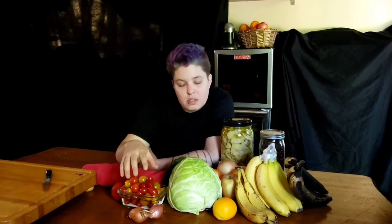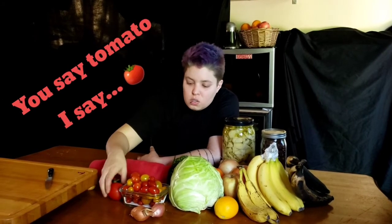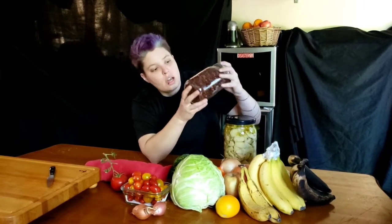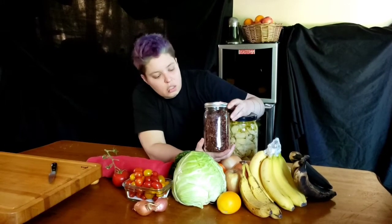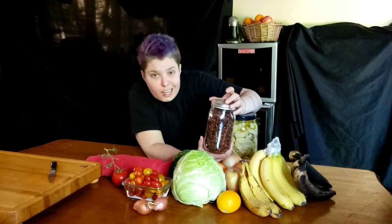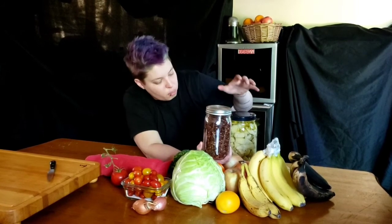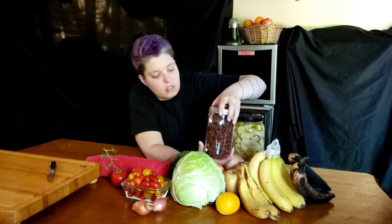One of the other things I always have around is tomatoes. I love a lot of acid in my food, and tomatoes are nice and acidic. I usually have tomatoes in some form or another — whether cherry tomatoes, vine-ripe tomatoes, or sun-dried tomatoes. I buy the dried sun-dried tomatoes, not the ones in oil, because sometimes the oil can get rancid if you let it sit too long. They're basically dehydrated tomatoes that I just rehydrate — and you can rehydrate them in a different liquid than just water, like artichoke heart marinade, to pull in another level of complexity.